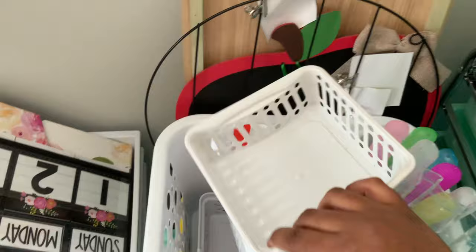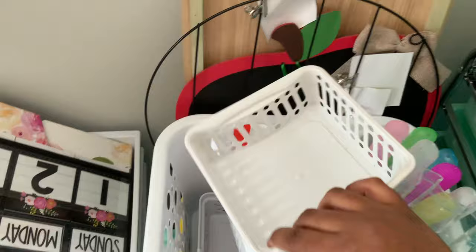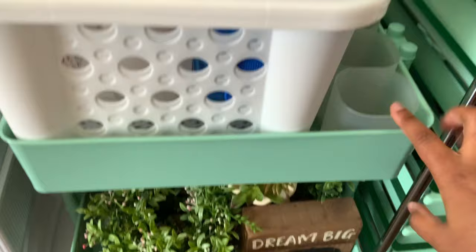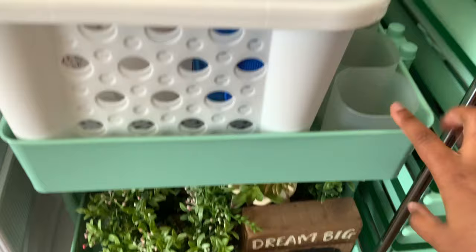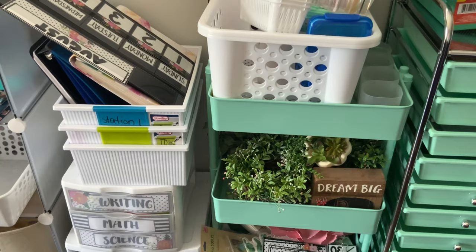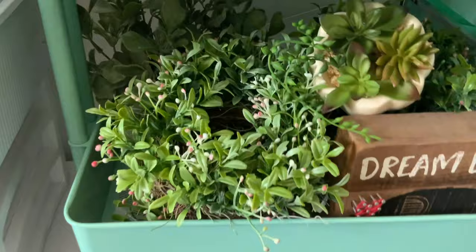I've used these small bins for lunch cards before. And then this big bin I can use for indoor recess materials or math materials and stick it in a closet. I used to use these pencil bins when I taught two different cohorts for writing to separate their materials so one class wasn't blaming the other for missing pencils — I kept them separate to get rid of that drama.